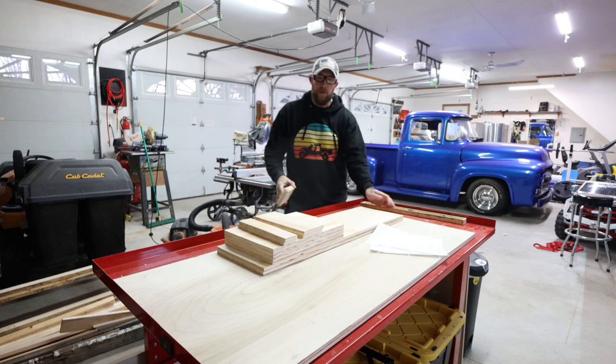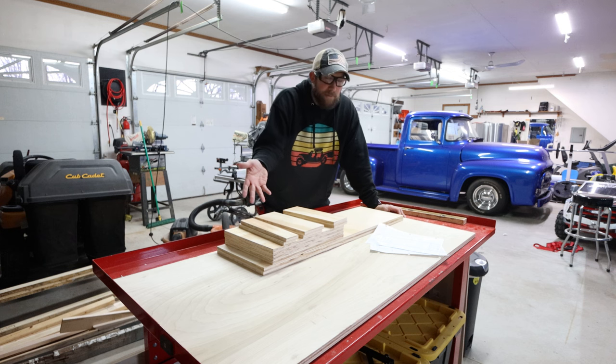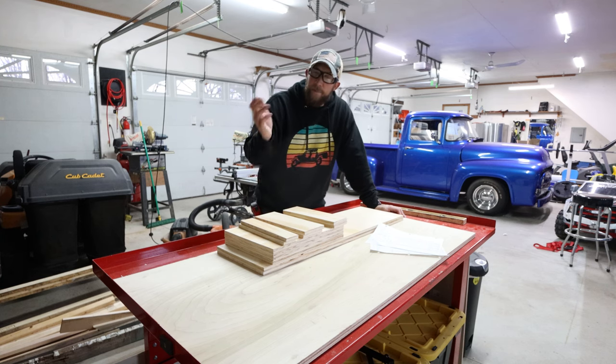There we have our cut list. It doesn't look like much, but this is our finished project in unfinished form. Next step is to assemble it all, mark some spots for the pocket holes with our Kreg jig, and put it all together.